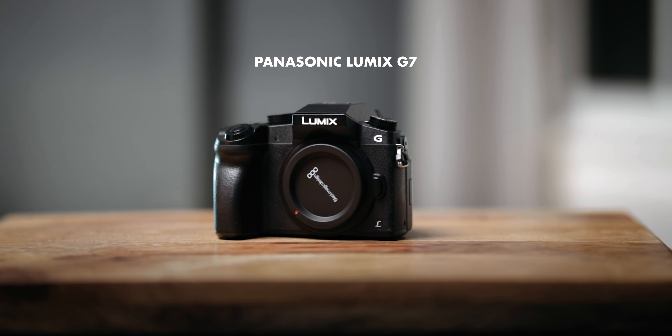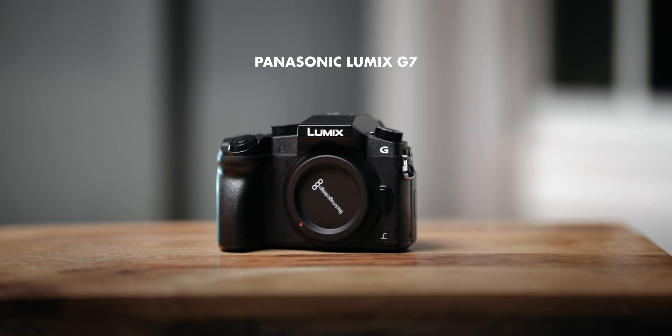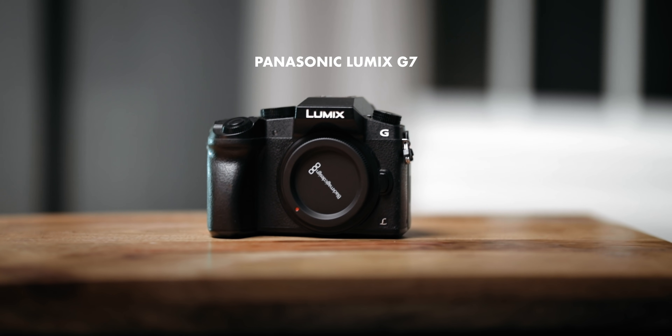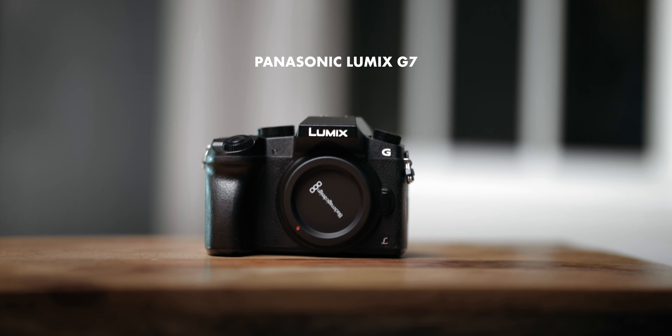I'm on the floor right now because we need to pack the gear we're going to use to shoot this night-lapse. Let's start out with the camera. I'm going to be using the Panasonic Lumix G7. This is an older, much cheaper camera than most of the other options on the market. The reason I love to use this camera for time-lapses is because it has a great built-in intervalometer or time-lapse mode.